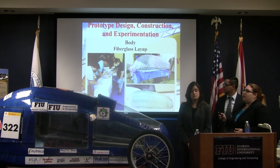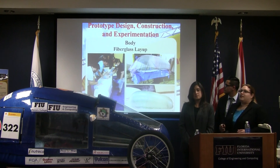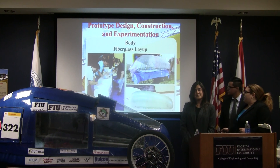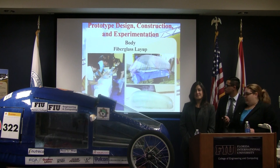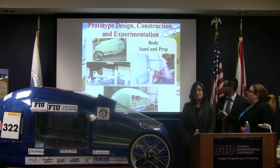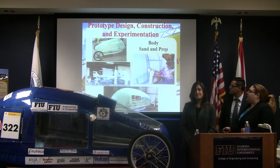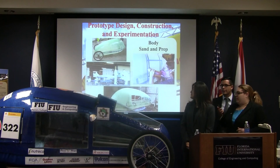This shows us during the fiberglass layup — we're doing the bottom and top here. We used the vacuum bagging technique and left it on the vacuum line overnight. This is a photograph of the top part of the shell after it was removed from the mold. We are in a well-ventilated area and used the appropriate safety equipment.